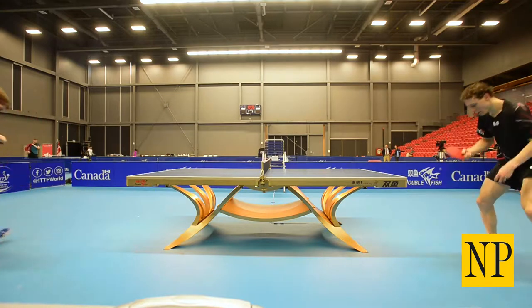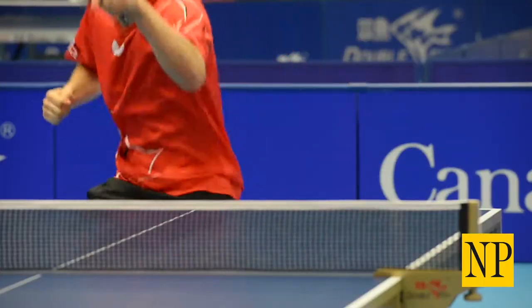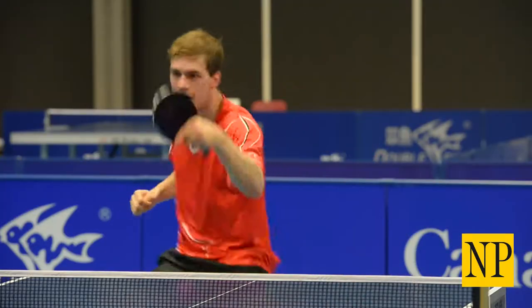They're always surprised because their idea of table tennis is what they played in school or in their basement. When I tell them that I play table tennis, they're usually surprised. I tell them to look it up on YouTube or something like this, and then they see that it's really different.